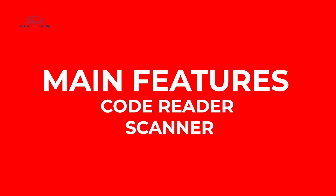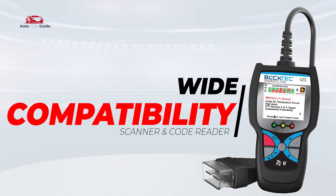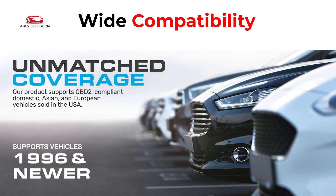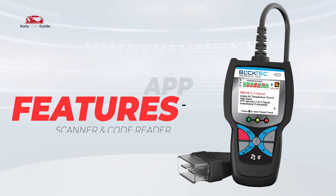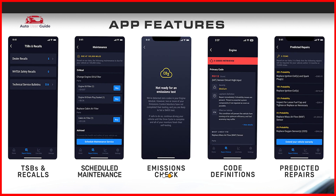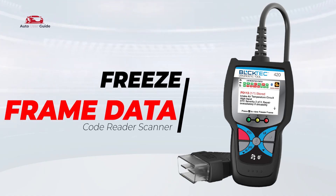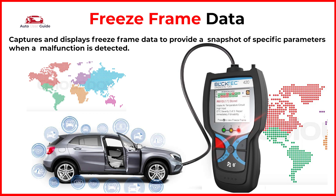Let's break down some of its main features. Wide Compatibility: works with 1996 US-based, 2000 EU-based, and 2008 Asian-based cars. App Features: effortlessly connect your OBD2 scanner to its app for real-time vehicle diagnostics at your fingertips. Freeze Frame Data: captures and displays freeze frame data to provide a snapshot of specific parameters when a malfunction is detected.